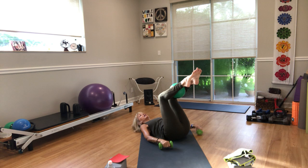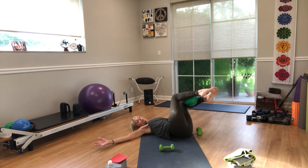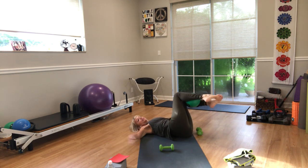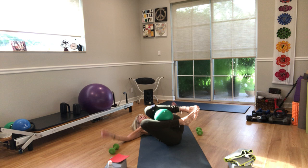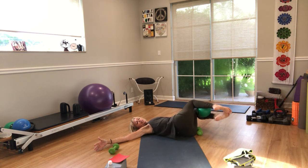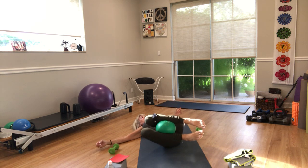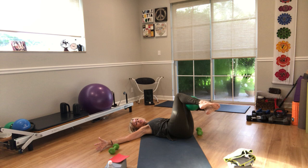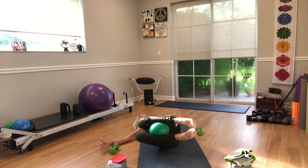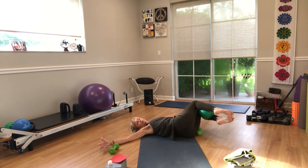Head and shoulders down, arms open up to a T — inhale. Move your knees over to the left side but don't touch the floor, squeeze the ball. Come back up to the center, inhale. Exhale, move the knees to the right side, don't touch. Continue alternating left and right — inhale to center, exhale to the side — for several rounds. On the last round, go to the left side and stay there, hovering the legs, squeezing the ball between the thighs.